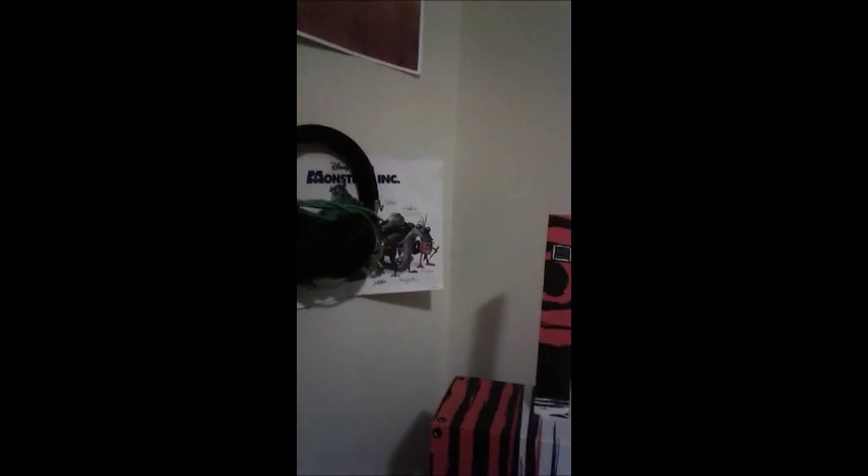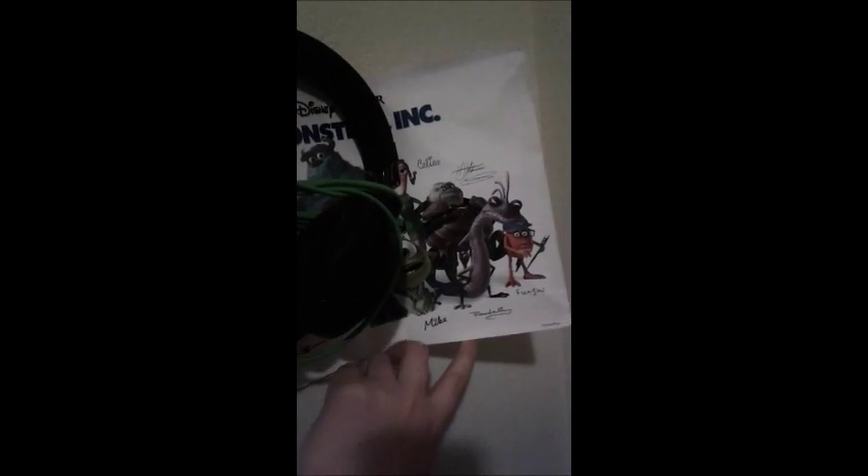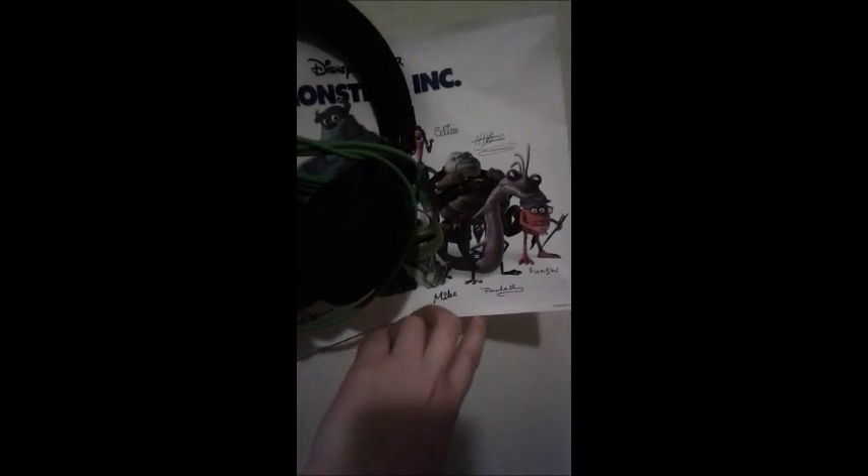Back over here I have my gaming headset and my Monsters Inc. picture — it's actually the cover of the Monsters Inc. VHS. I love it so much because they all have their own — they're all autographed by each individual character. So I thought that was pretty unique and cool. Over here I have a display easel for art.